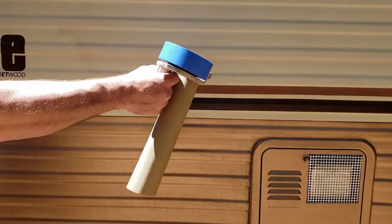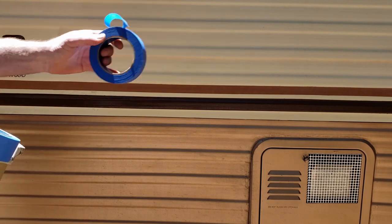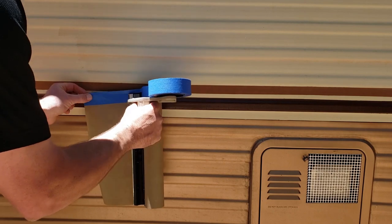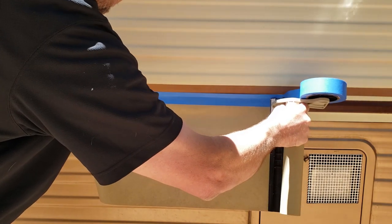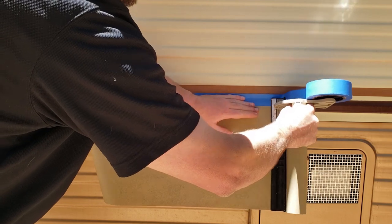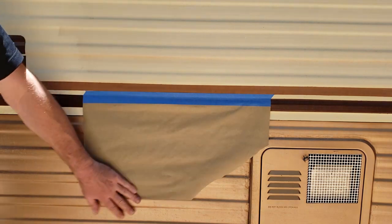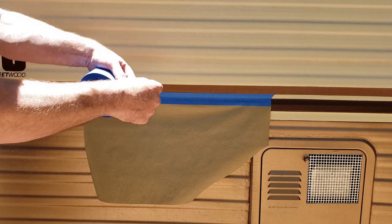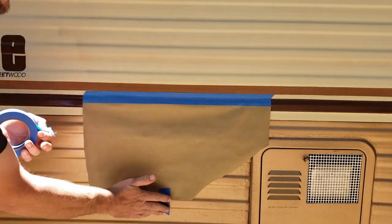I highly recommend getting a paper gun — it automatically attaches the tape to the paper and you can just roll it out, and it has a nice cutter so you can tear the paper cleanly. It's a great way to apply and cover large areas very quickly. Always make sure you attach the paper with a second roll of tape on the bottom, because otherwise a gust of wind will blow the paper up into your paint and ruin everything.